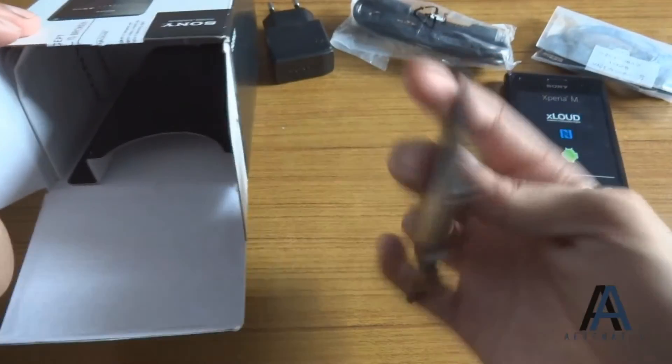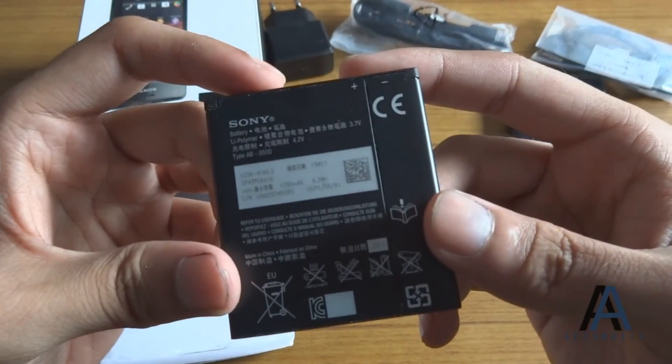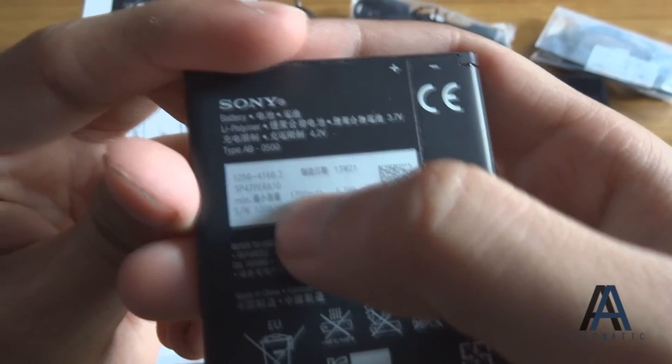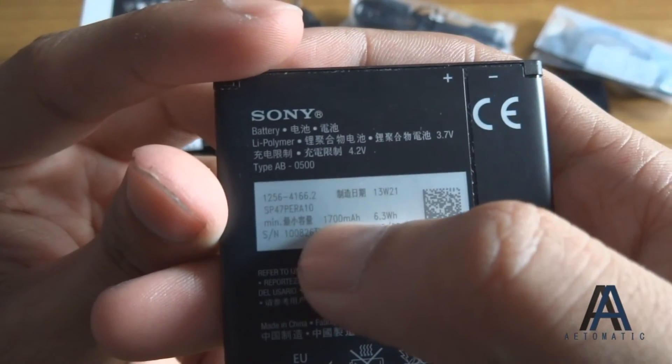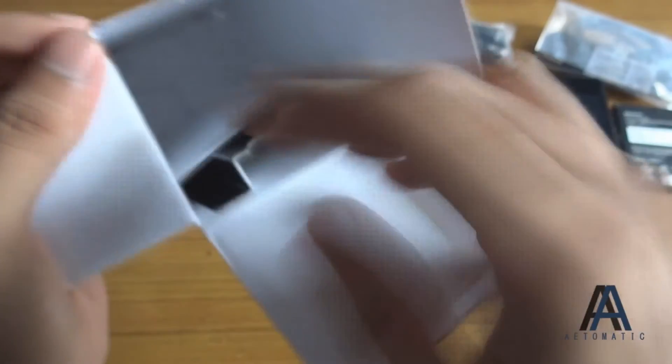There's a battery pack — let's look at how much the battery capacity is. It's 1700 mAh. And there's nothing else in the box except for this quick start card.